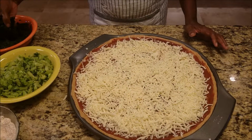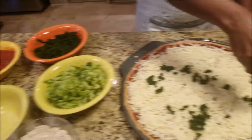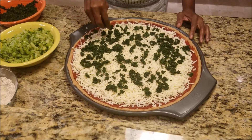Here comes the fun part. We're going to be adding our spinach, our broccoli, our bell peppers, and tomatoes. Make it fun, be creative. Try to squeeze out as much water as possible.